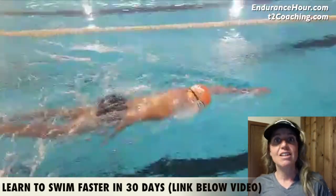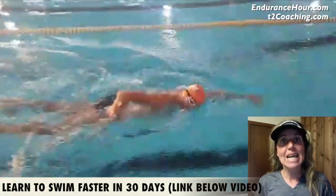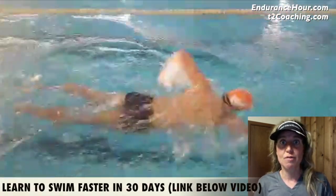We want to get that — let's first get it under 60, let's get it closer to 50, by taking less strokes. Less strokes as well as faster time, but let's work on the less strokes first.